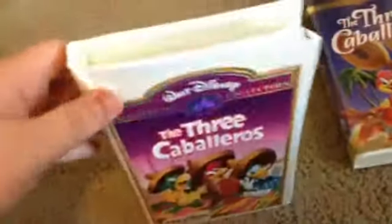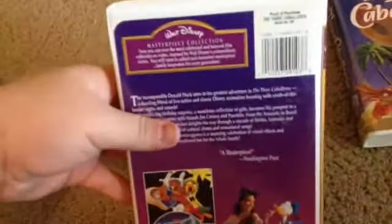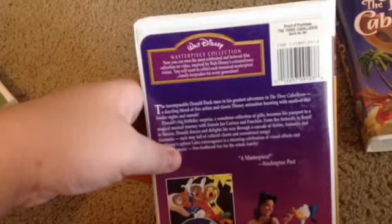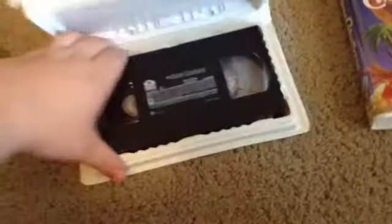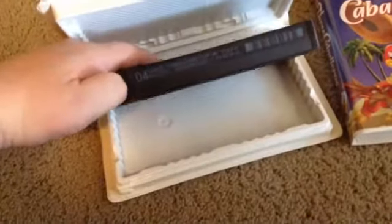Next is the Masterpiece Collection tape. Got this out of Goodwill in Beaverton. Here's the side, here's the back — it says Walt Disney Masterpiece Collection. Now you can own the most celebrated and beloved film collection on video, inspired by Walt Disney's extraordinary vision. You'll want to keep or collect each treasured masterpiece. Family keepsakes for every generation. Here's the tape with an ink label. Printed is May 21st, 1998.